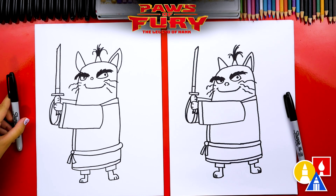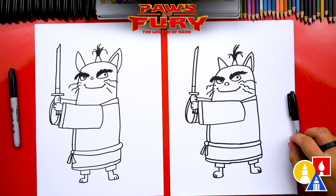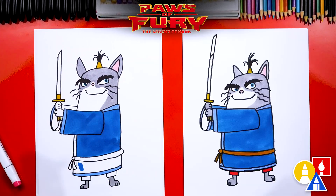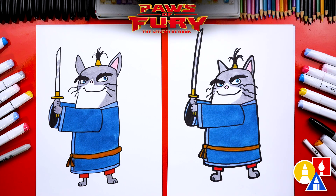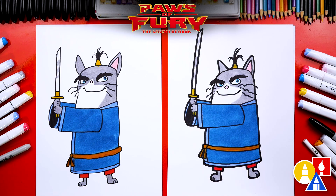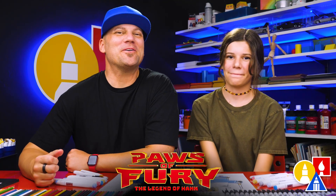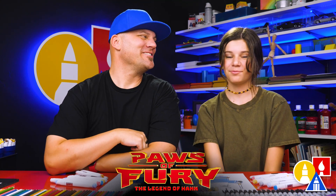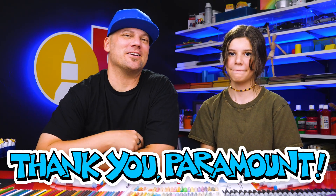We finished drawing Jimbo! But we're not completely done — we still need to color him. This part we'll fast forward, but at the end you can pause the video and take extra time to color your drawings. We finished drawing and coloring Jimbo — he looks so much better colored in. You can pause the video and match our same coloring: we used gray for his face and his paws, and a light blue and dark blue for his clothes. We also made the sword a lot taller — it was too short. We hope you had a lot of fun drawing Jimbo. Remember, it's okay if your drawings look different than ours — the most important thing is to have fun and to practice. Parents, remember the new movie Paws of Fury is in theaters July 15th. Thank you to Paramount Pictures for sponsoring this video. We'll see you later, friends — goodbye!